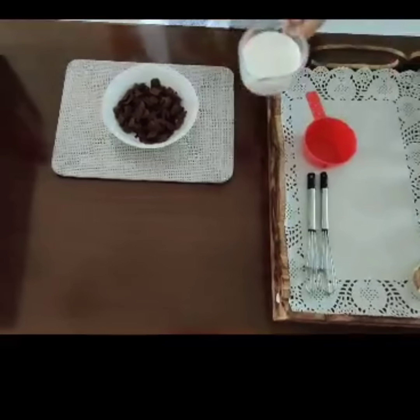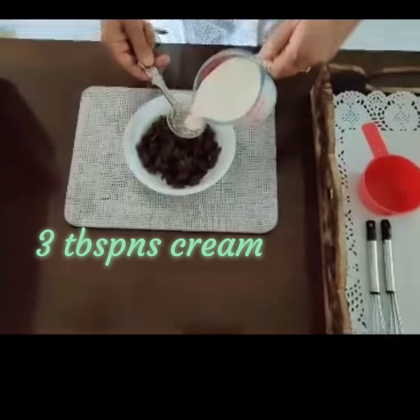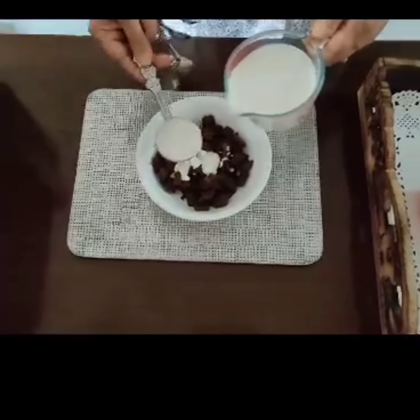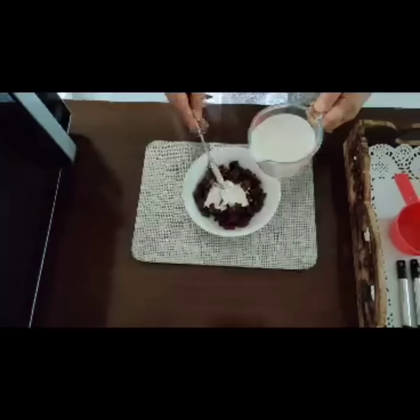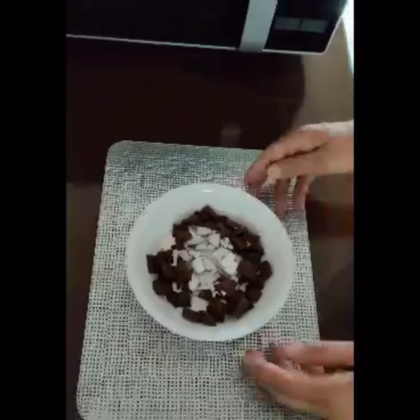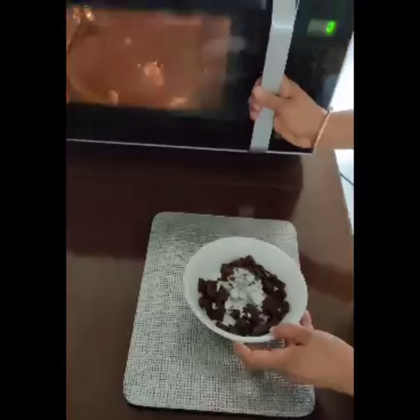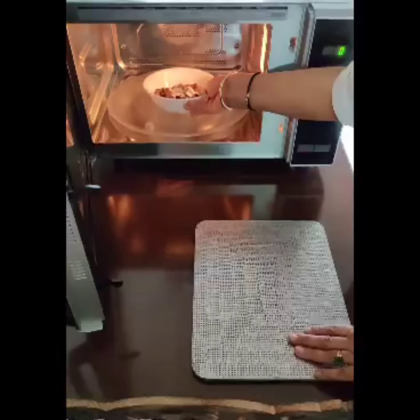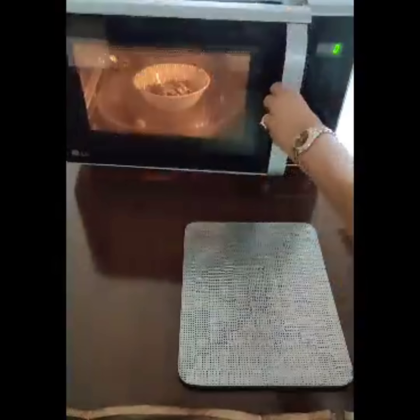It can be any chocolate. Now I'm going to add three tablespoons of cream — again, it can be any cream, whipping cream also works. Now I'm going to put this in the microwave first for 20 seconds.